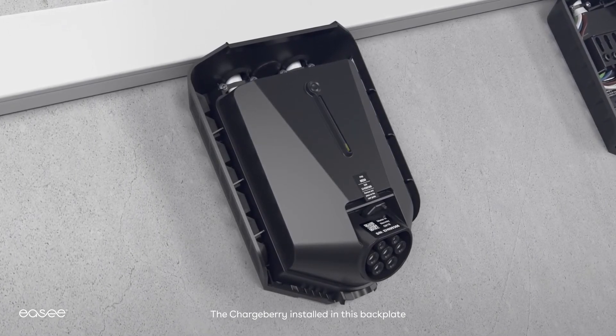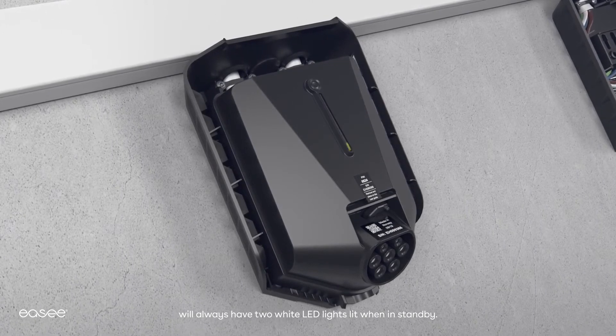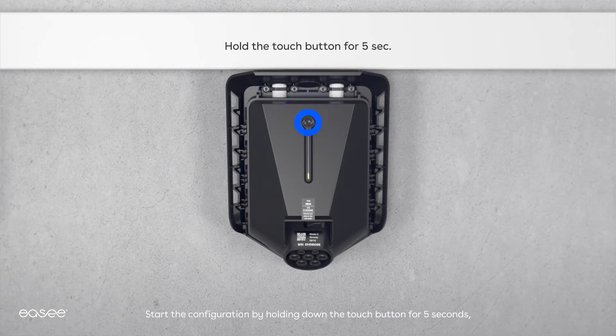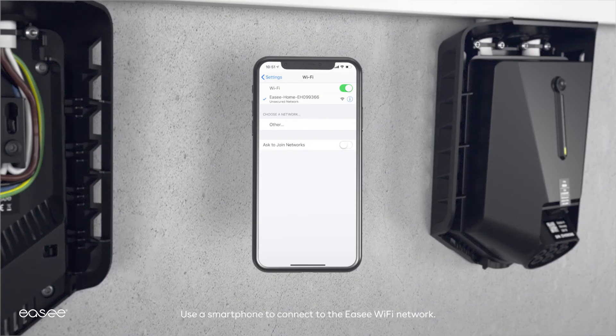The chargeberry installed in this back plate will always have two white LED lights lit when in standby. Start the configuration by holding down the touch button for 5 seconds until the light strip turns green. The charger has now started sharing its local Wi-Fi network. Use your smartphone to connect to the EC Wi-Fi network. If you are unable to connect, try activating flight mode on your phone but keep Wi-Fi turned on and then try again.